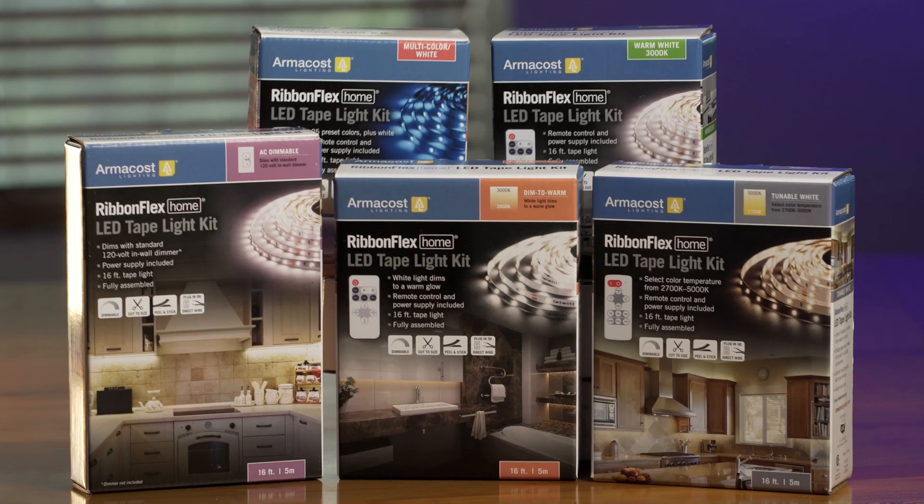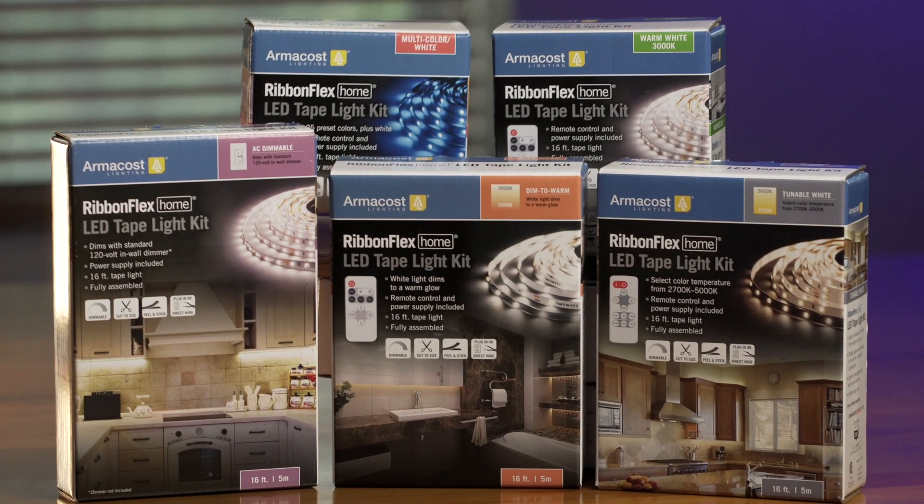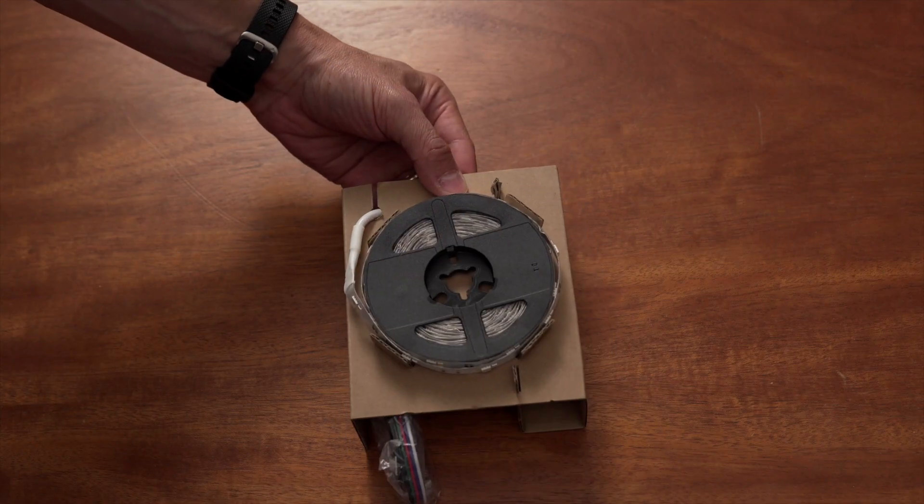I'm Jeremy with ArmaCost Lighting, here to help guide you through selecting the LED lighting products for your project. In this video, we will talk about building an LED lighting system by pairing a power supply and controller with your lighting. If you would prefer to buy a product that's already fully assembled, take a look at our all-in-one kits available to help eliminate the guesswork and get your project completed fast.